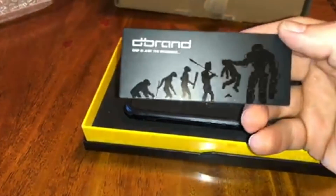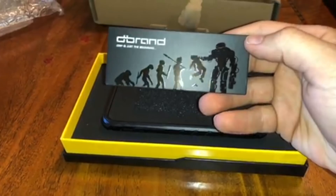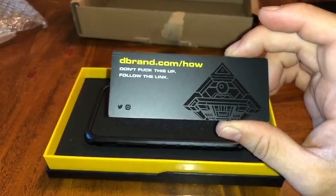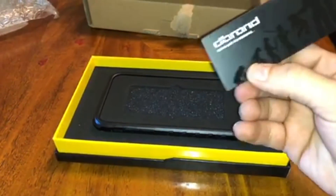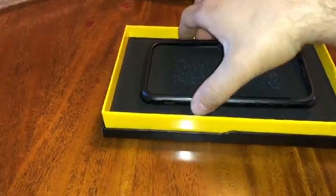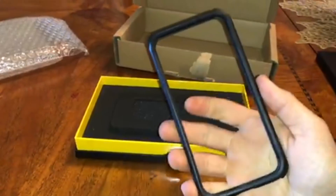dbrand Grip is just the beginning, and you see that robots-killing-people imagery — pretty cool because dbrand is all about robots. And again, 'Don't f*** this up — follow the link.' This is why I love dbrand, they're comedic like that. It's cool, I like it.